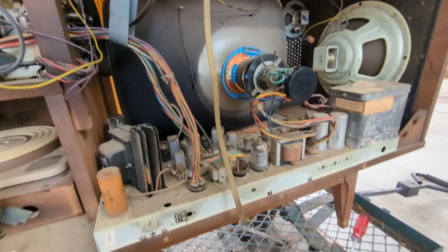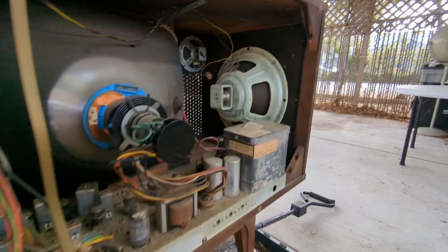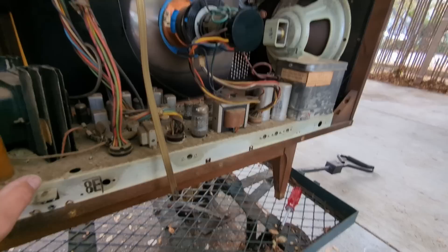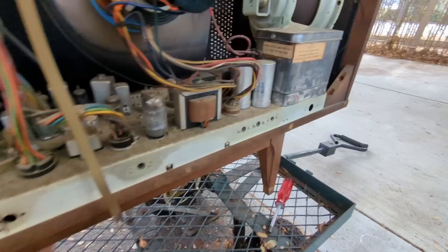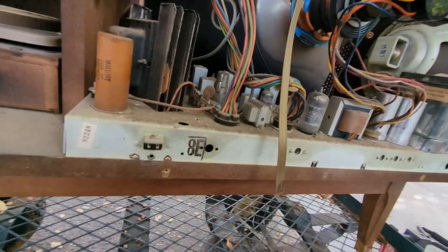First I want to remove some of the cadmium dust on the chassis so I can handle it more comfortably. I also need to unplug everything. The chassis is held in with bolts underneath, so I'll unloosen everything and put it up on the bench to investigate.